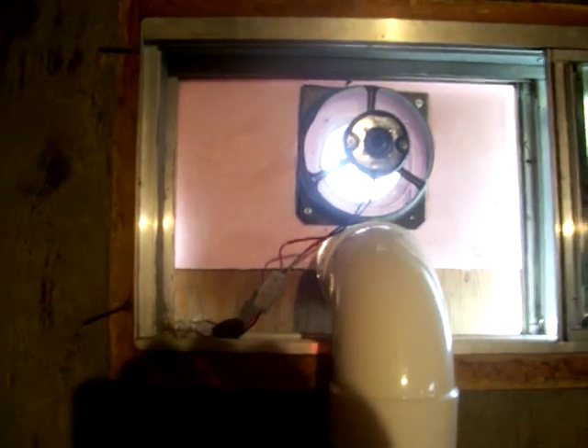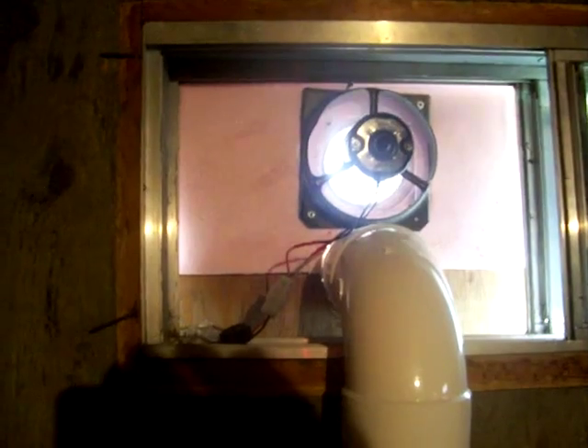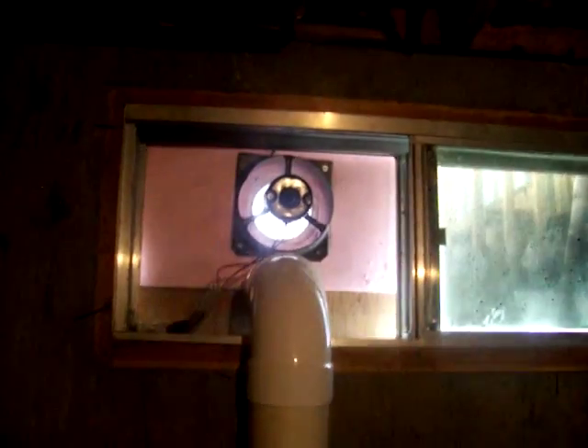The speed is self-regulating with the sun. If it's sunny out, it's going to be going, and if it's cloudy out, it's not going to be going. So it seems to work — I like it. That's just a quick look at my system and how I have it sitting in the window.